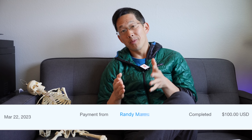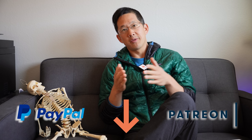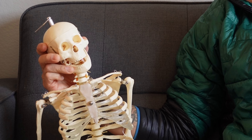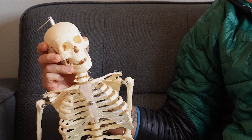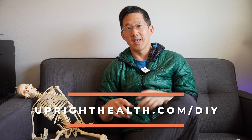A big thanks to Randy M for the $100 donation via PayPal. If you want to support this channel, use the donate link in the description box for all options including PayPal and Patreon. You can also use the Join and Thanks buttons on YouTube, and go to my website to sign up for my newsletter so we always stay connected.